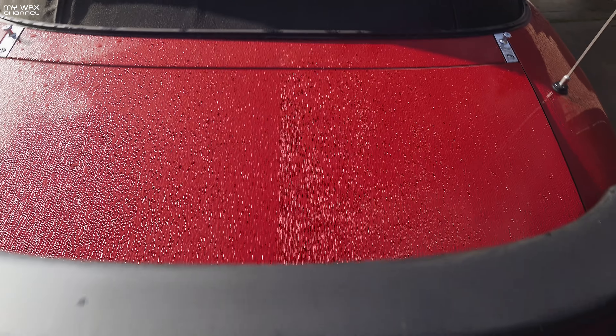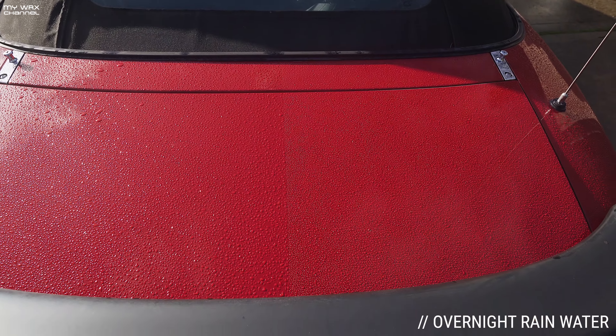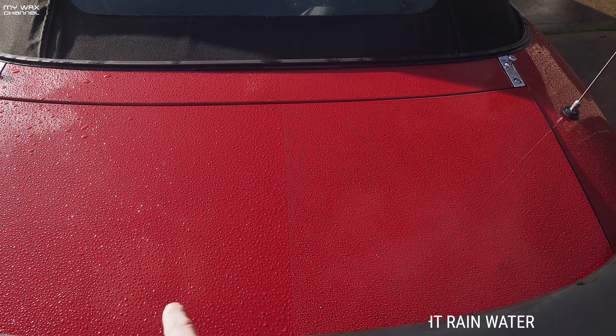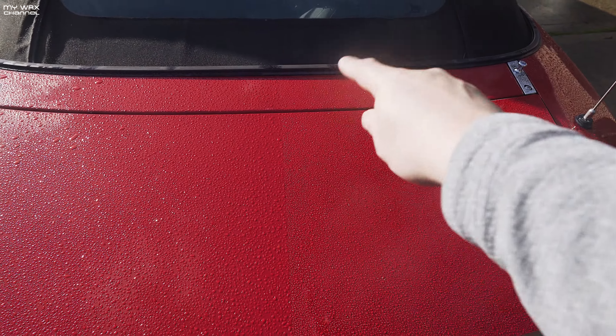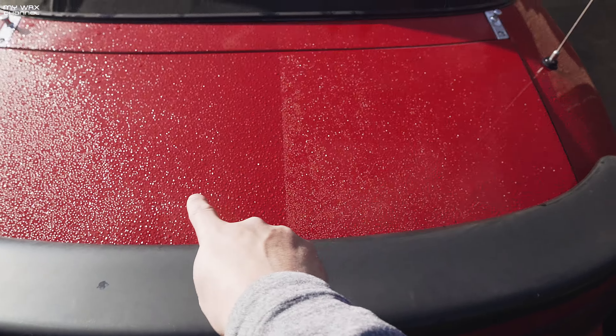Wow, you can clearly see the line. I tried out the Ceramic Boost versus the Bead Maker — I have Ceramic Boost on the right and Bead Maker on the left — so you can clearly see the line as far as the beading properties on each one. Let me know which one you guys think is better. Once again, Ceramic Boost on the right, Bead Maker on the left.